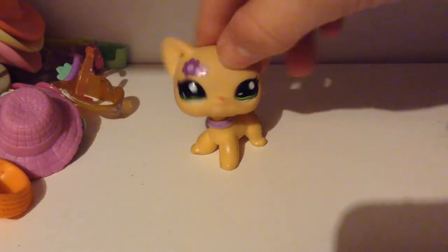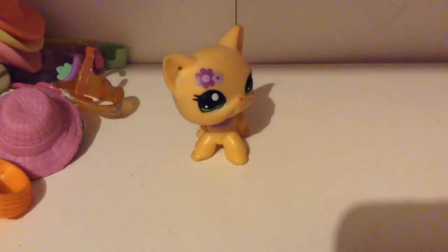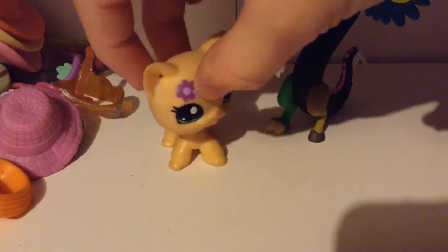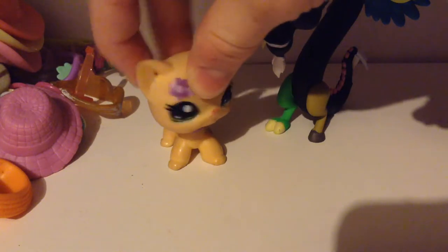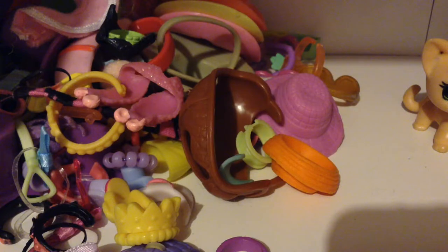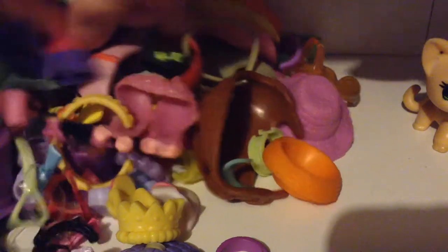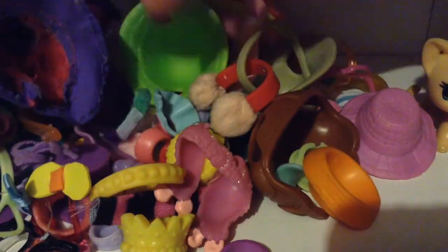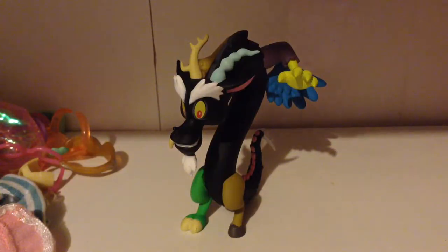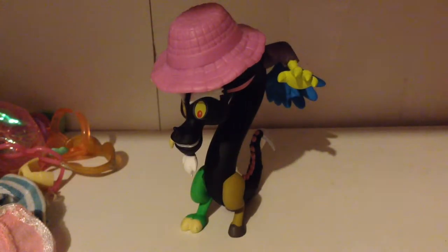First up, you're going to want to take your Discord and stand him up on his two claws and hoofs. Next, you're going to have to pick out which accessory you want him to wear. Next, you're going to want to place these accessories happily on your Draconicus.